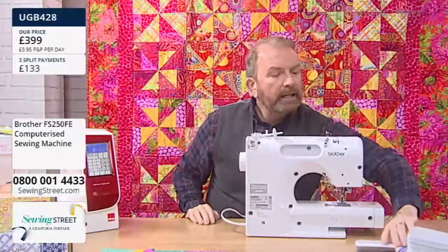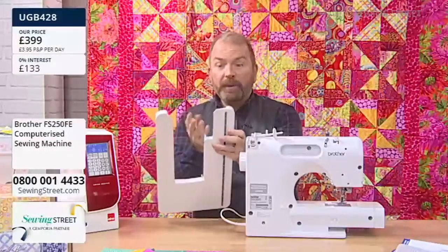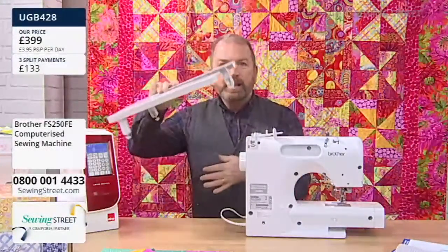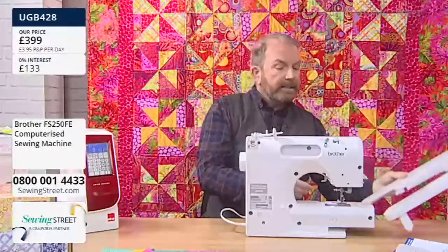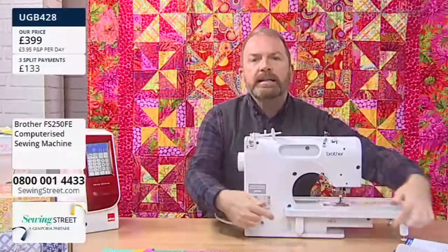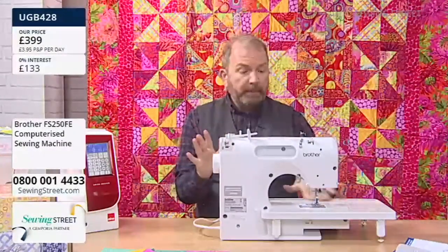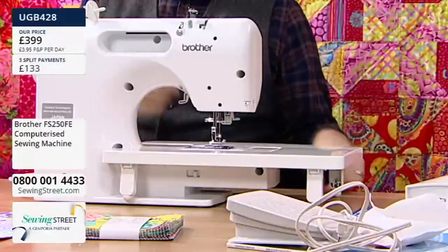You also get an extension table included with your machine — yes, it's included for £399. What you do is take off the accessory box and slide the extension table on. You can adjust the three legs independently as well, so if you're working on an uneven surface you can adjust each one to be perfectly level. There's your great big extension table for when you're working on quilts and larger projects.